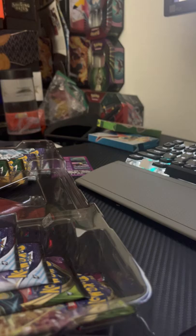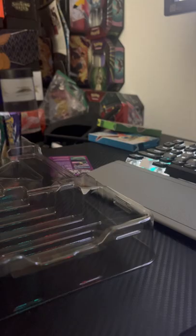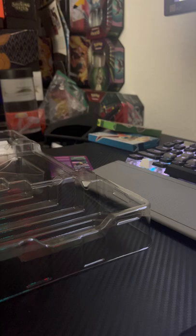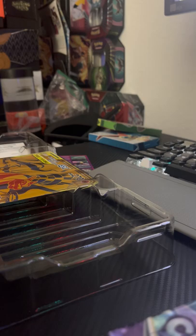Let's move that aside gently and pull out our packs. On this side we have three Chilling Reign and two Vivid Voltage, and on the opposite side we have three Evolving Skies and two Chilling Reign. I'm going to put Chilling Reign with Chilling Reign, Vivid Voltage with Vivid Voltage, and Evolving Skies with Evolving Skies. Here's the code card for this box — go ahead and scan that to get your online Pokémon cards.